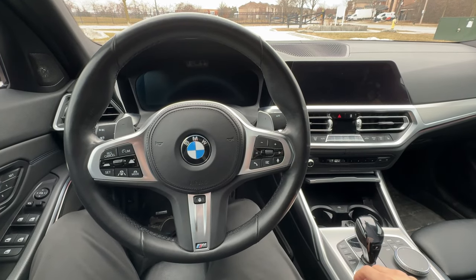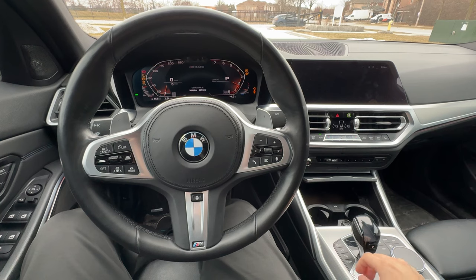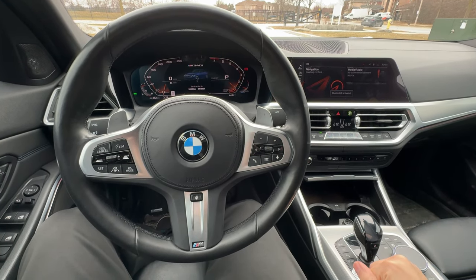Hello everyone, welcome to another video. Today we're going to talk about common problems with the BMW M340i xDrive with the B58TU engine specifically. Let's get into it.